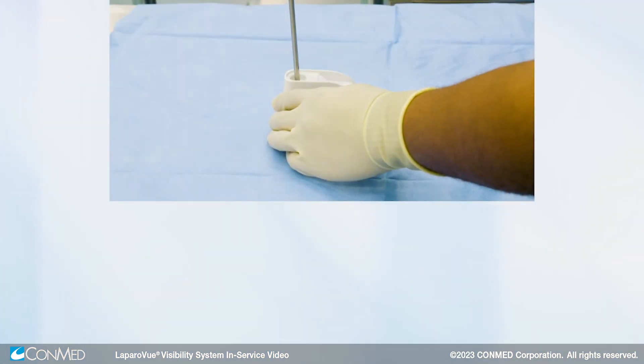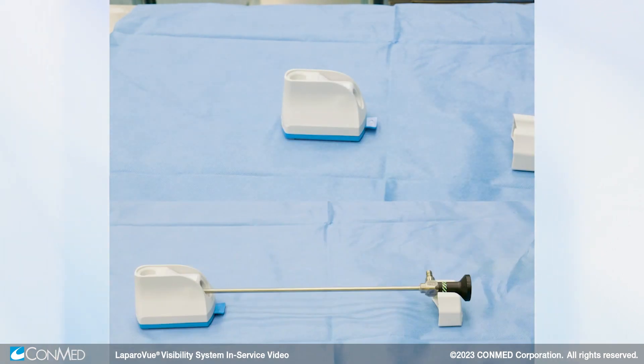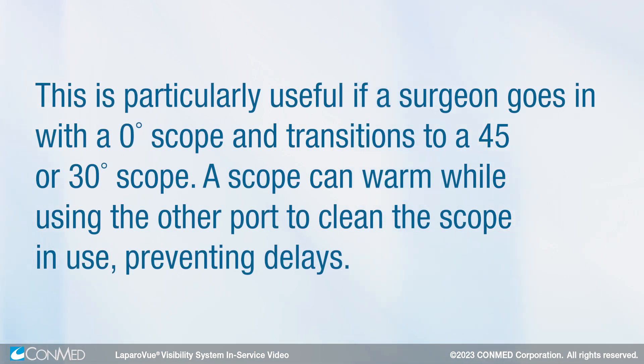Do not wipe the scope on either of these materials, as this action will remove the defogging solution that was just added. Both the vertical and horizontal ports can be used at the same time. This is particularly useful if a surgeon begins with a zero-degree scope and transitions to a 45 or 30-degree scope. A scope can warm while using the other port to clean the scope in use, preventing delays.